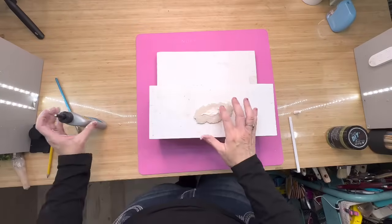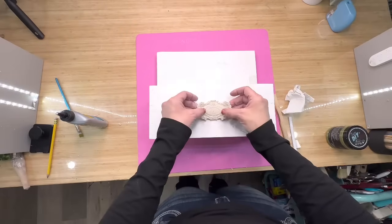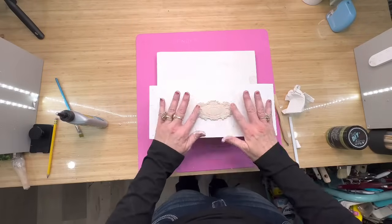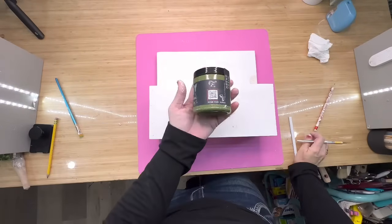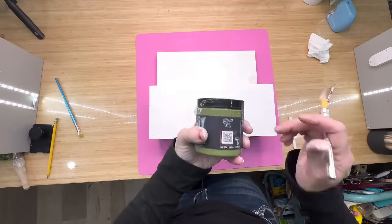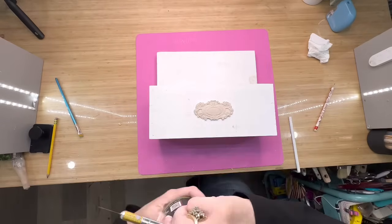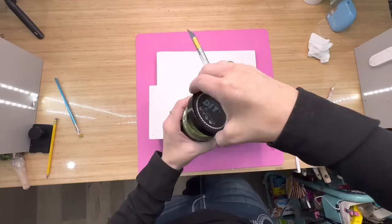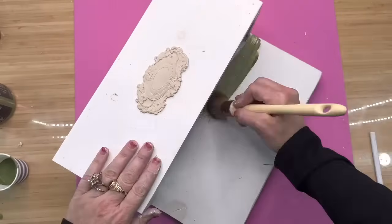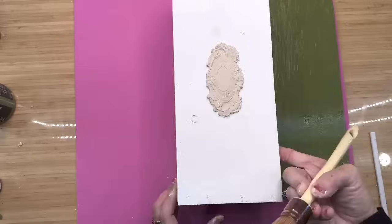Once I get it on the back of the mold, I'm going to place it right in the center of my box. Once it's placed down I just go around the edges and make sure I have a good connection — I don't push hard, I'm very careful because we're dealing with wet clay. I usually leave it alone overnight to dry, but if you don't have overnight, just let it dry for a few hours. We're going to use this beautiful green color by DIY Paint — it's my favorite of all their greens, it's Gypsy Green.